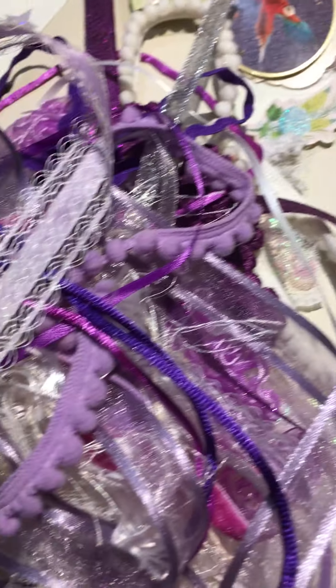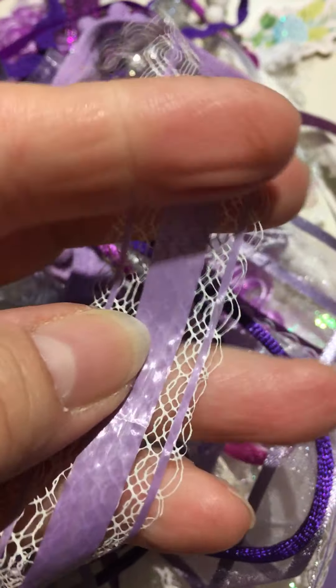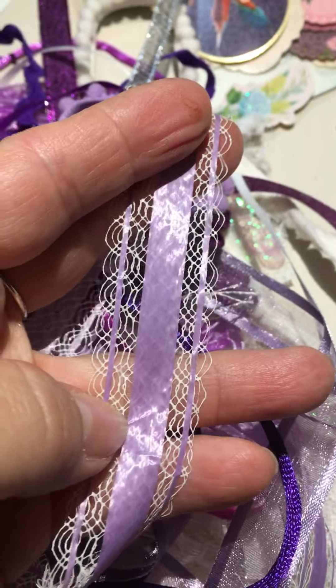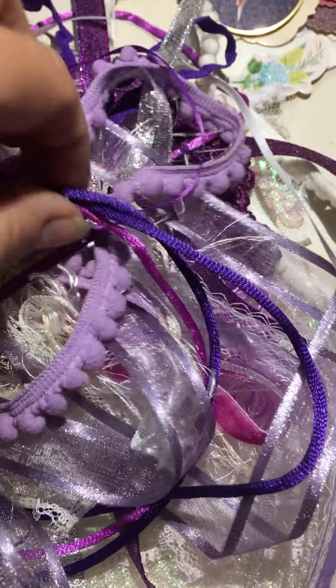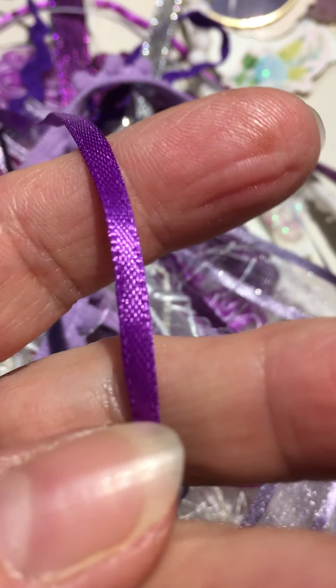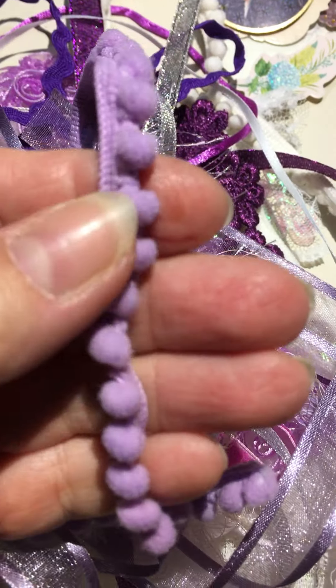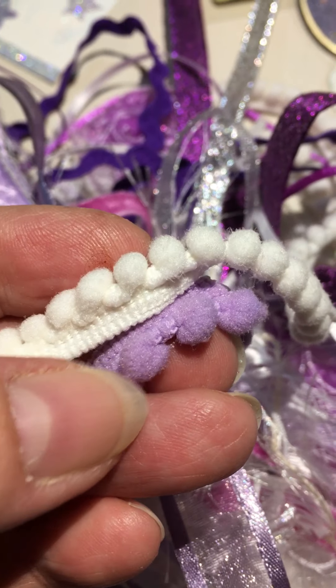Then we have all these ribbons — let's come over here in shades of purple and lavender. Everything's like 18 inches to 24 inches, two feet. Isn't that pretty? You've got some silk cording, a fuchsia, a dark purple. Got some thin ribbon, satin ribbon. We've got some pom-pom trim — the little bitty ones. That's the medium, and then there's the little teeny tiny one. The white is just a little bit smaller — I think that's the mini and that's the small.